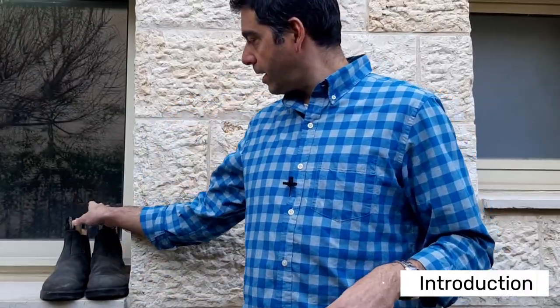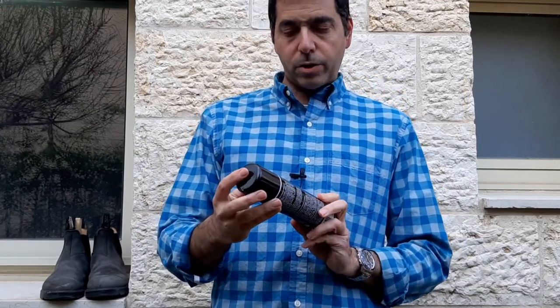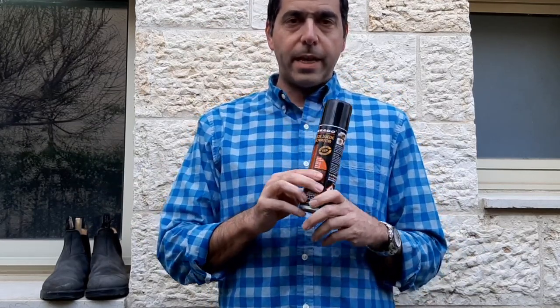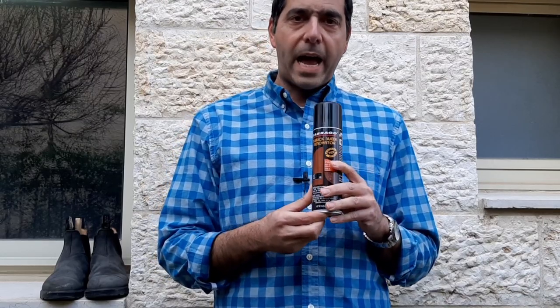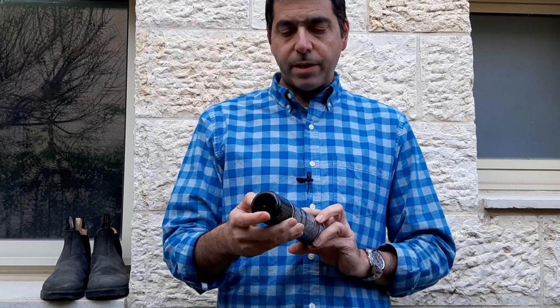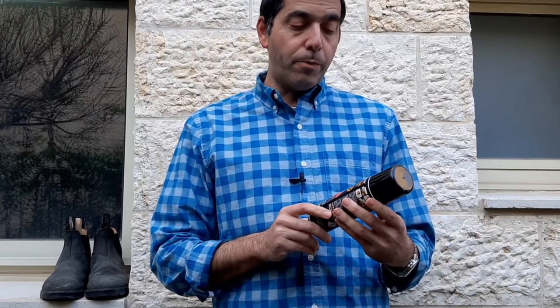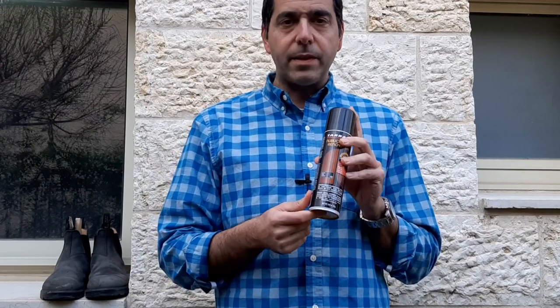I'd like to do a review about a product I don't normally review — it's the nubuck suede renovator. This is a spray, and this one is in black, though you can get it in brown and other colors. I got this Tarrago — I don't know how to pronounce it — the Tarrago nubuck suede renovator in black.